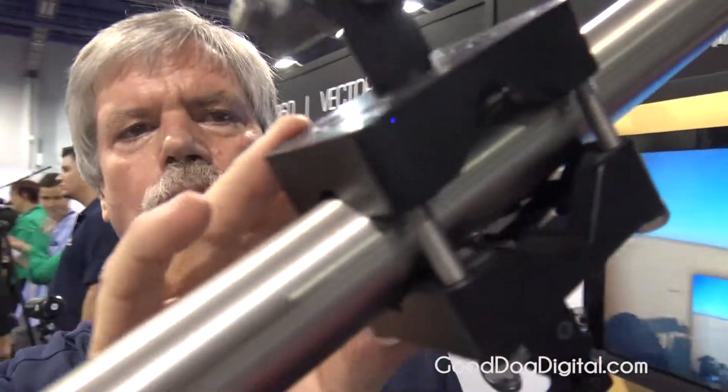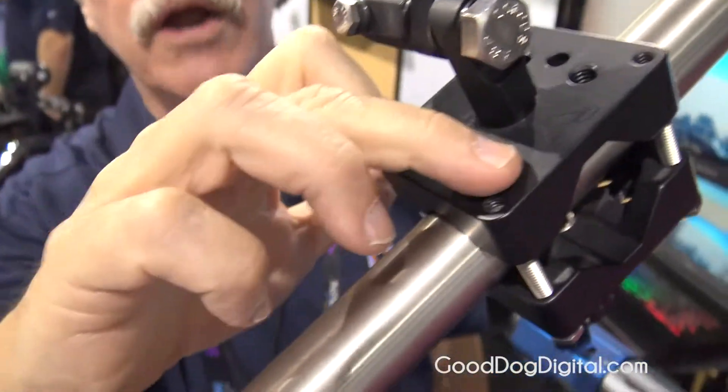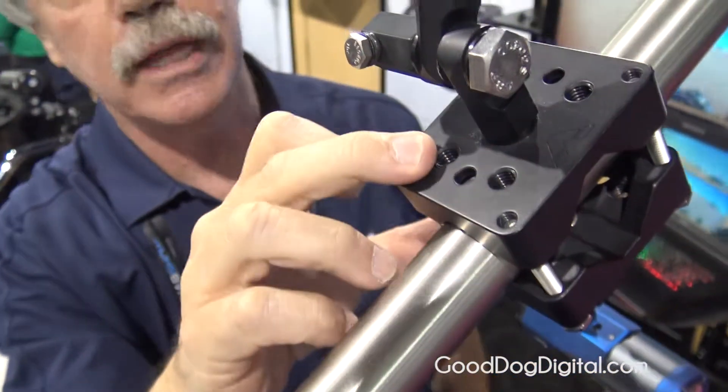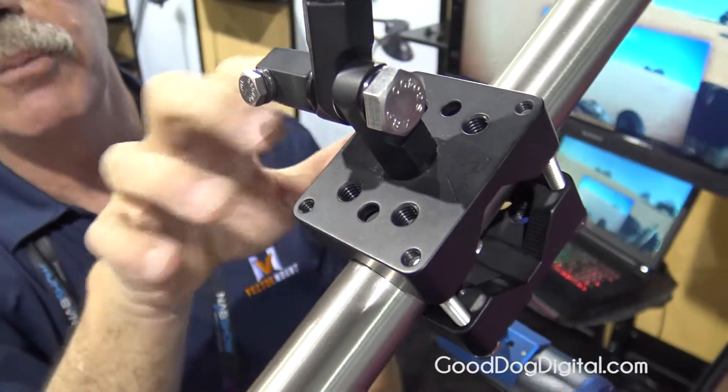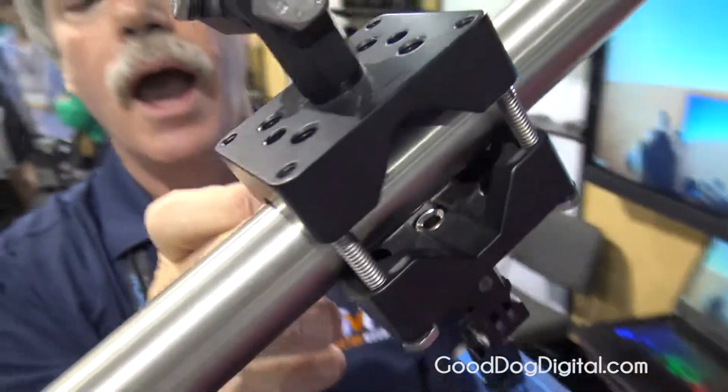This clamp, once installed, is basically impervious to anything. It offers you the ability to attach three-eighths hardware as well — it has three-eighths threaded holes in it. It has mounts for our gimbal ball assembly and mounts for both the heavy duty and the light duty hardware.